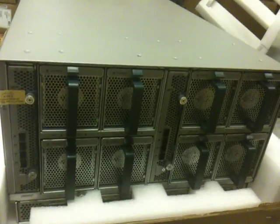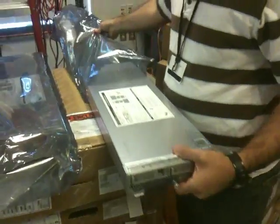We need to unbox a blade — unbag a blade.